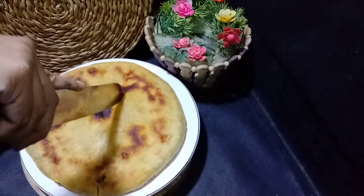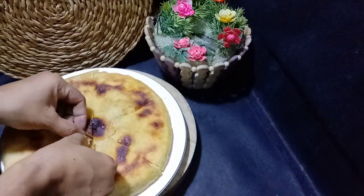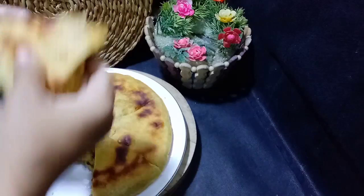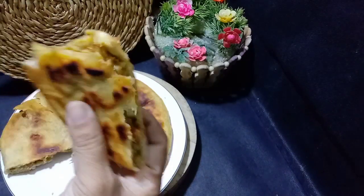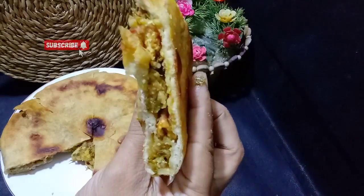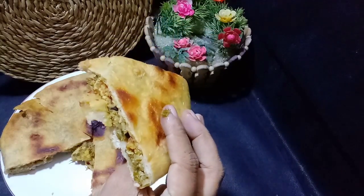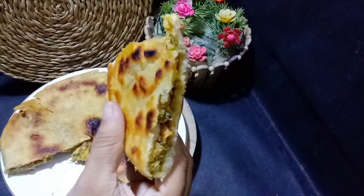I'm going to try to make the roti. I'll see you in the next video.